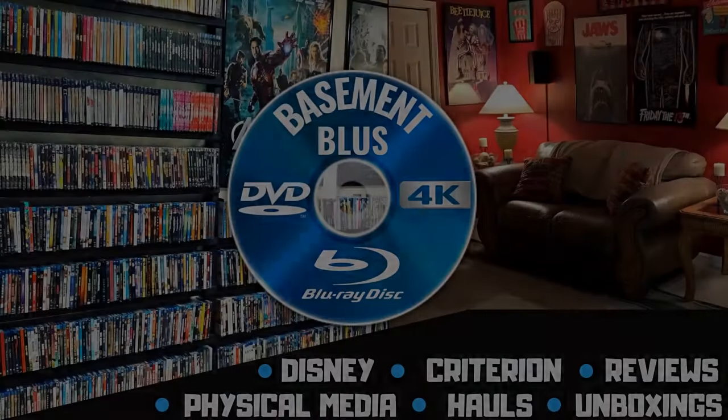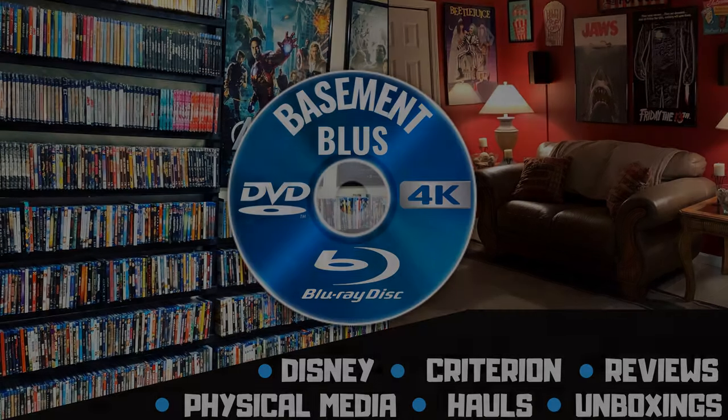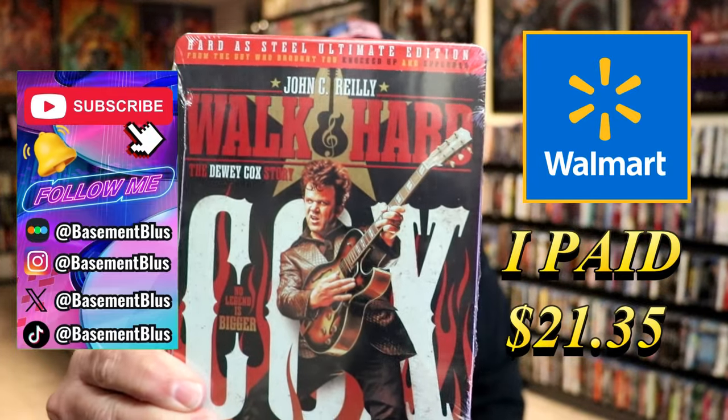Hey, Tony here. Today I'm going to do an unwrapping of the Walmart Exclusive Blu-ray Steelbook for Walk Hard: The Dewey Cox Story. So stick around.